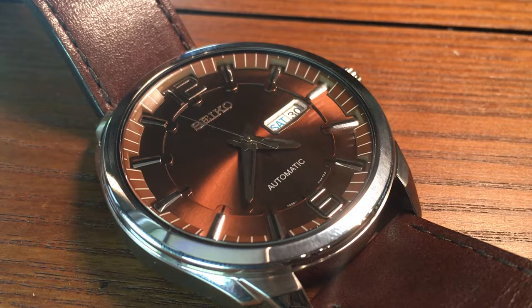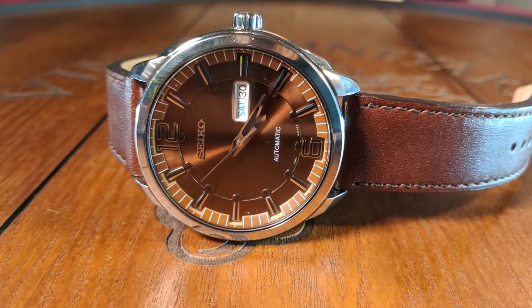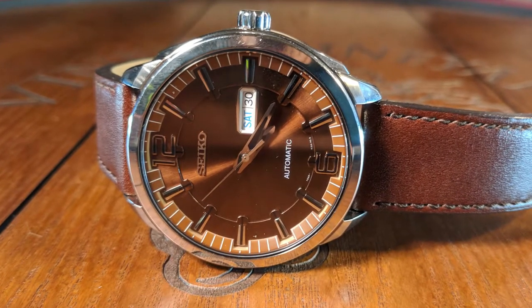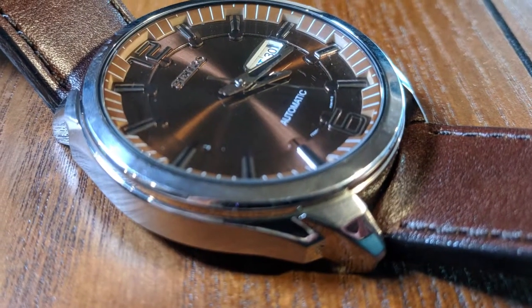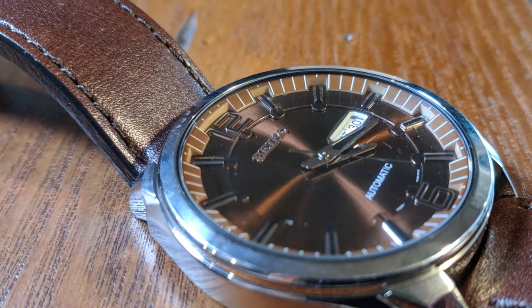Seiko really came into its own during the 1960s and the 1970s. They were creating stylish and, more importantly, reliable timepieces. Over those decades, Seiko was able to refine their talents and begin to challenge the Swiss domination of the watch industry. To honor those old watches and traditions, Seiko launched its Recraft line.